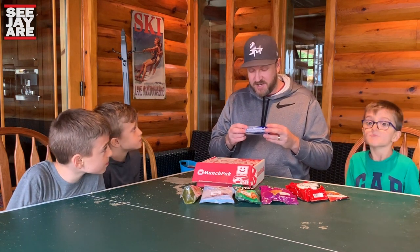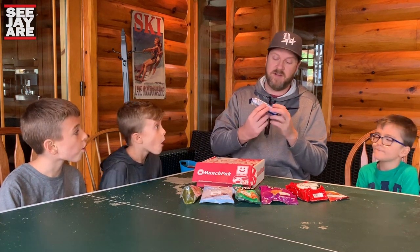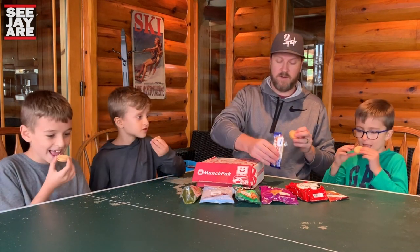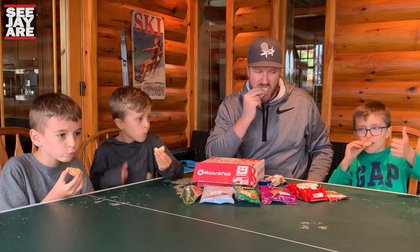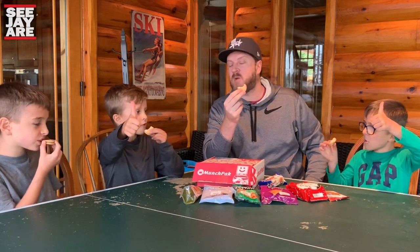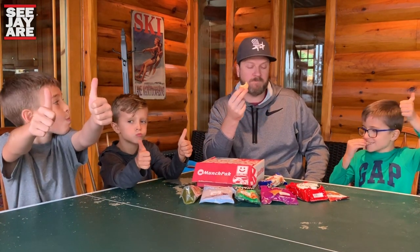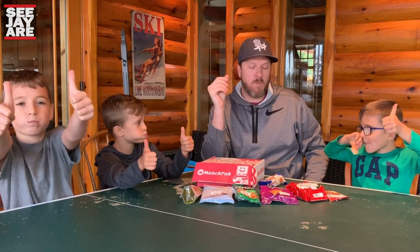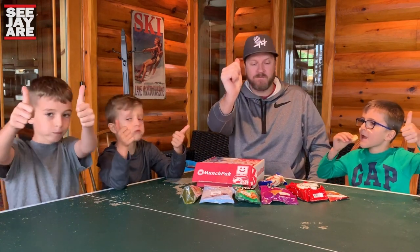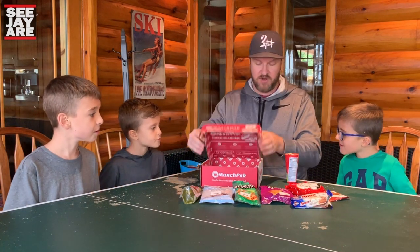Staying with the cookie section — Amori White Chocolate Sandwich Cookies. Crunchy sandwich cookies with rich white chocolate cream, from Brazil. Three, two, one, bite! That's really good — very flavorful. Two thumbs up. I'm giving one also. I saved my two thumbs up for only the greatest.